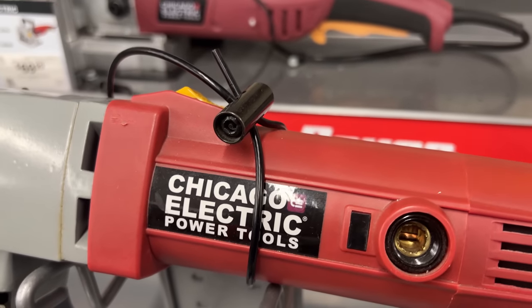Also, the router bits at Harbor Freight look super cheap, and I would assume they're using lower quality metals. I'd highly recommend going with something like Whiteside or another quality brand you can find online or in local stores — those are going to stay sharper longer and produce a cleaner cut with less burning. When you're using round over bits or chamfer bits, you're getting close to the end of the project — the last thing you want is a bunch of tear out because of a bad bit.